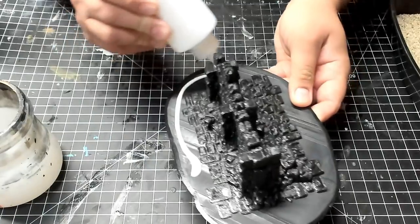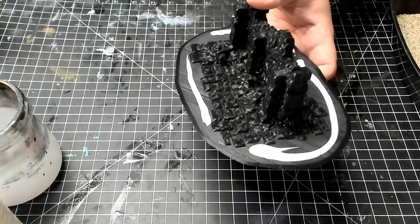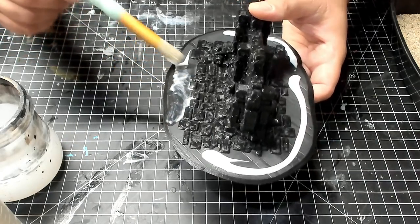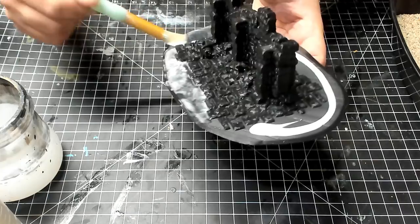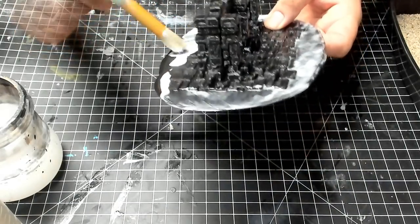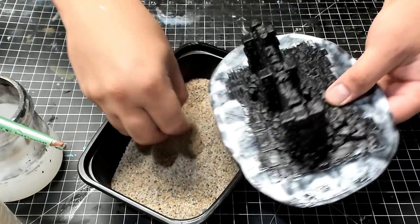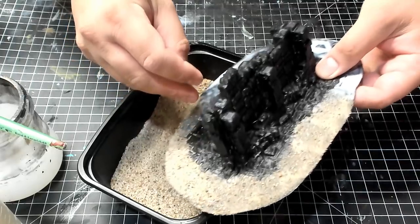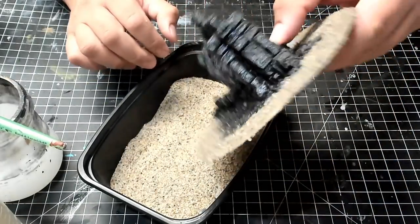We're going to do this by adding white glue. I've got my cheap stencil brush and I've added a little bit of water to help it spread. I'm just going to work around and spread it out, trying to avoid getting a lot of it on the bricks, though it's fine if some gets on there. Now that the glue has been applied, just take some sand — this is ordinary play sand, sifted so it's mostly fine. I'm applying the sand directly and shaking off the excess.